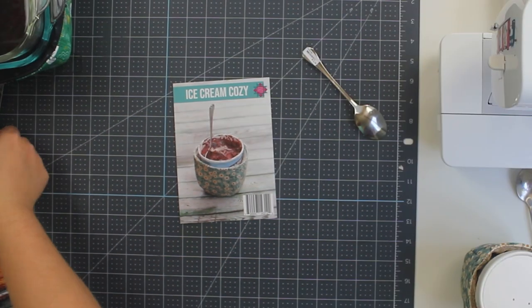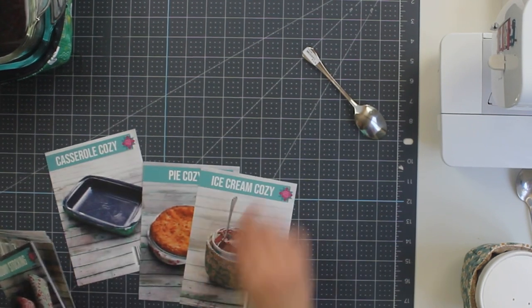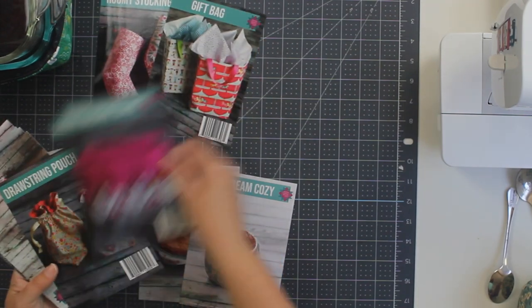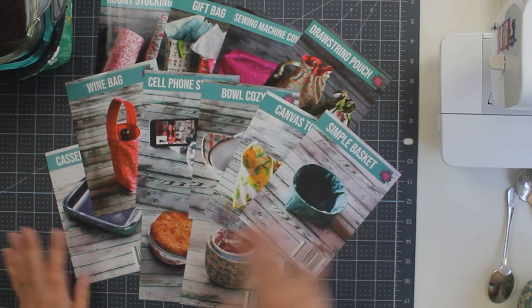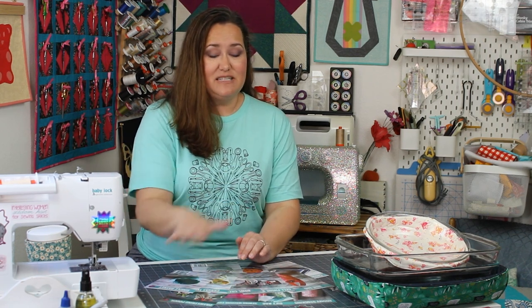So those are my now 12 patterns. The three new ones are the ice cream cozy, pie cozy, and casserole cozy. The previous group includes the roomie stocking, gift bag, sewing machine cover, and drawstring pouch. And then of course the original five: the wine bag, cell phone stand, bowl cozy, canvas tote, and simple basket. We now have 12 postcard patterns that go with the box bag template, in addition to the pattern that comes with the template itself. These 12 simple patterns have no buttons, no zippers, no snaps, no hardware of any kind.